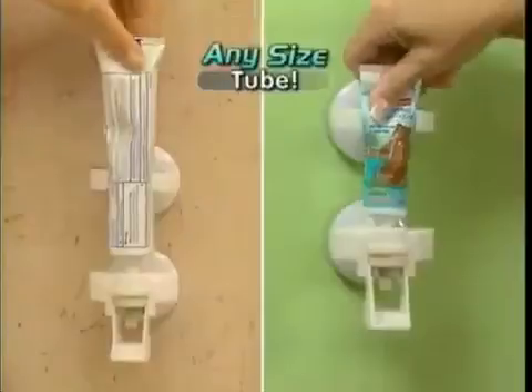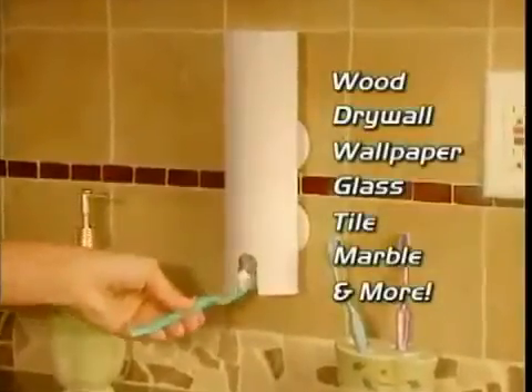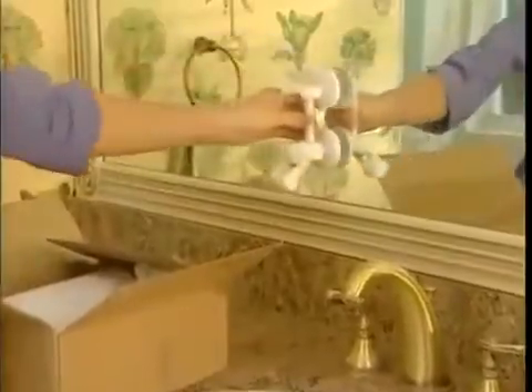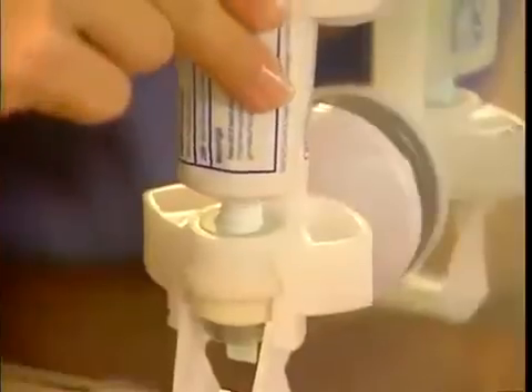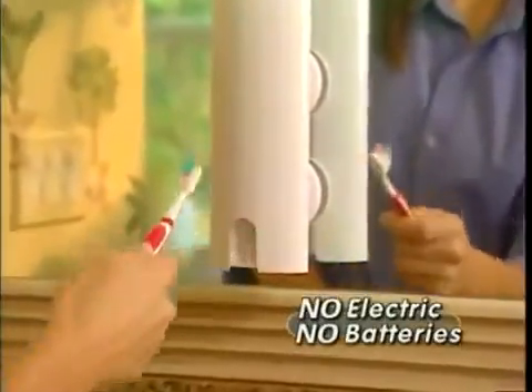Touch and Brush works with virtually any size tube and secures easily onto any surface in seconds without any tools. Press on the airtight suction cups, insert your favorite toothpaste, then pop on the cover. There's no electric or batteries to replace. It's that easy.